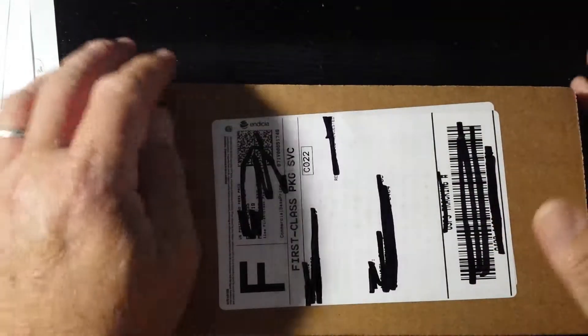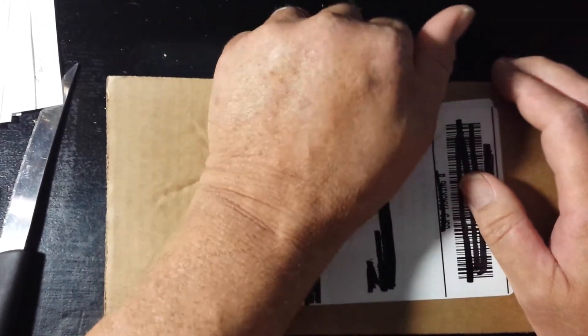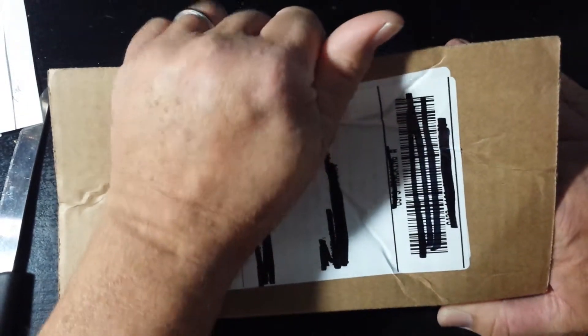We'll put that off to the side, and now for the moment that we've all been waiting for. Drumroll please. Okay, this is what I bought from Atmex.